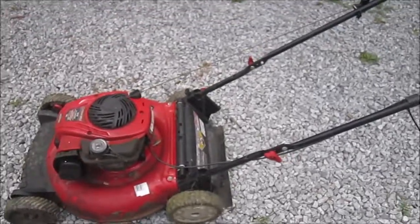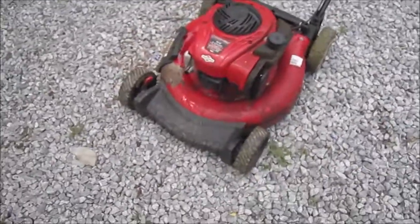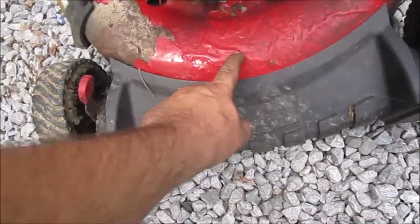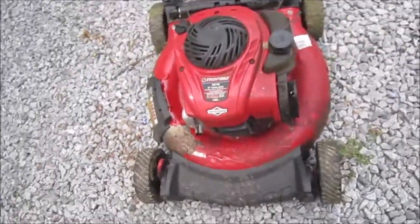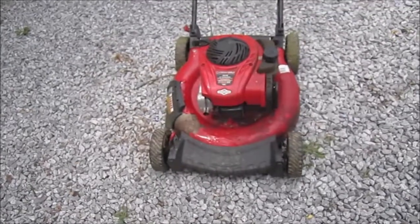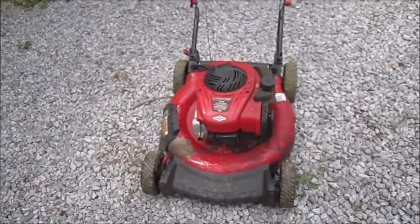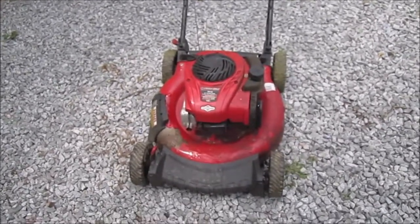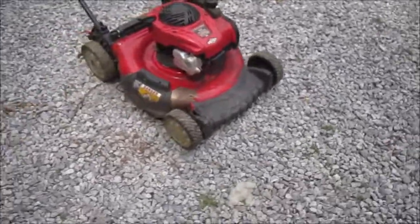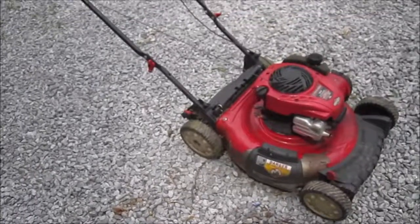I'll shoot a video on this one — I just wanted to show you guys this one. Like I said, the paint's peeling off. Probably as soon as I wash it, all the paint will come off. I'm going to go ahead and get this thing cleaned up and I will shoot a future video on this one. I'll probably try to restore it and repaint the deck, so stay tuned — I'm going to try to rescue this one.